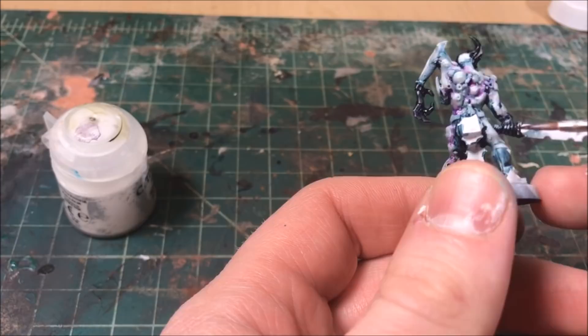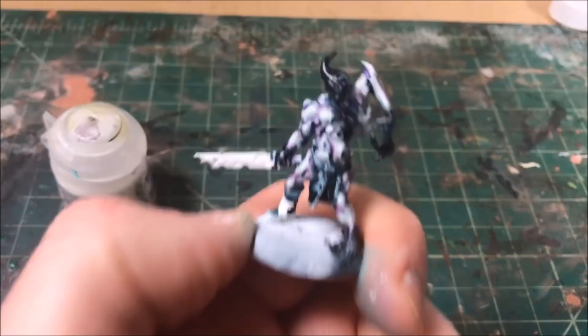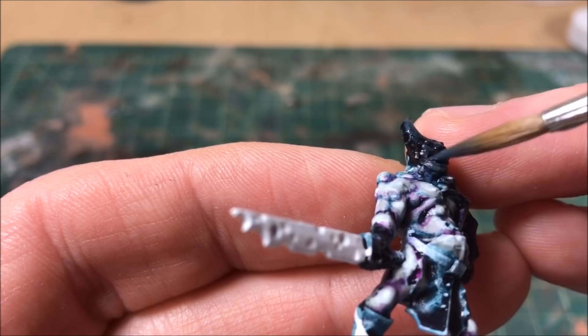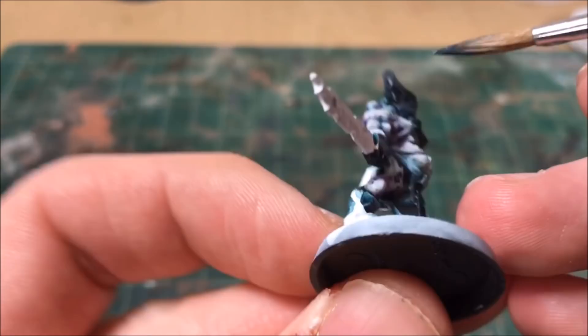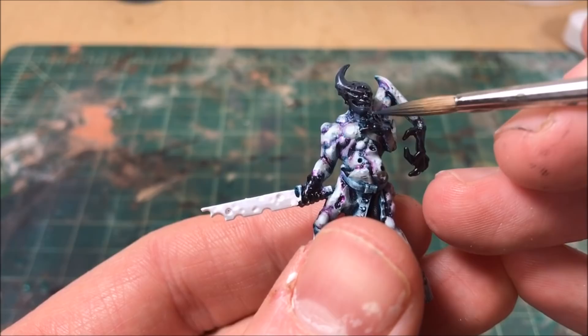You can crank these out pretty quickly — not as fast as just washing and drybrushing, but it's probably the next quickest method. These models have a ton of detail for their small size. Now I go back to the areas where I put the black ink down and start highlighting them. I wanted a really black necrotic look, so I use Dark Reaper — a very dark gray-blue — keeping the blue theme going.